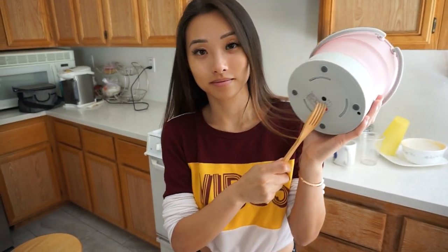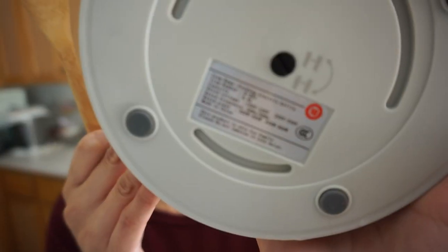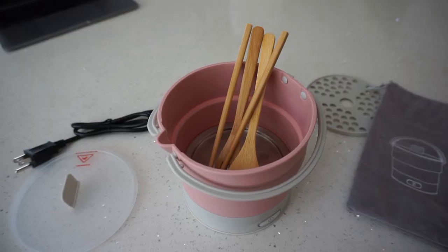There's even a switch at the bottom to change voltage, because in other countries they use a different electrical output. It's power safe and won't short circuit when you're traveling.